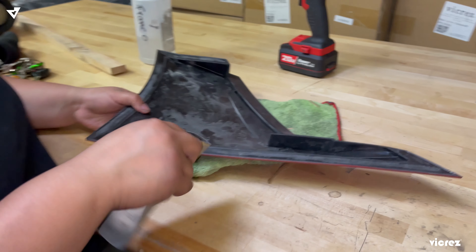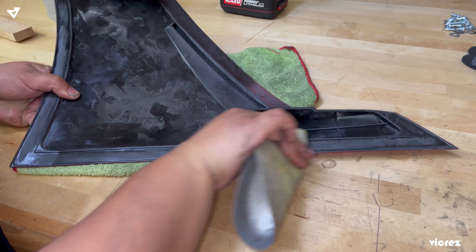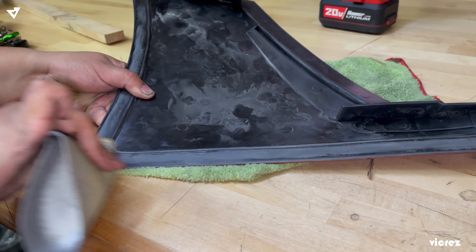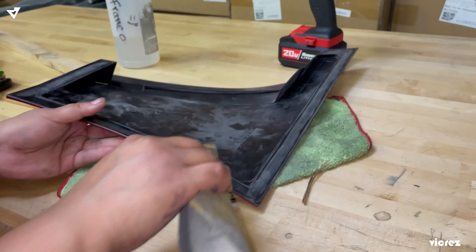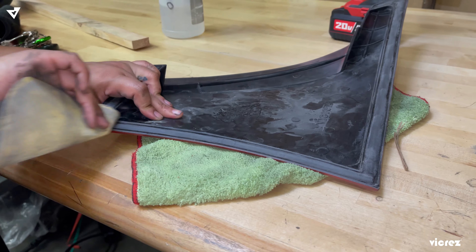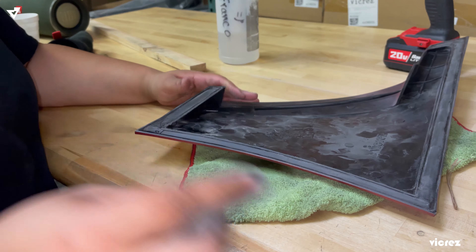Today we're going to do a short video on how to install the lower brake scoops on the C7, part number VZ101404. You're going to start by sanding down the whole edge where you're going to add the 3M. They don't come pre-painted, so you are going to have to paint it to whatever color your car is — in this case it is like a ruby red.